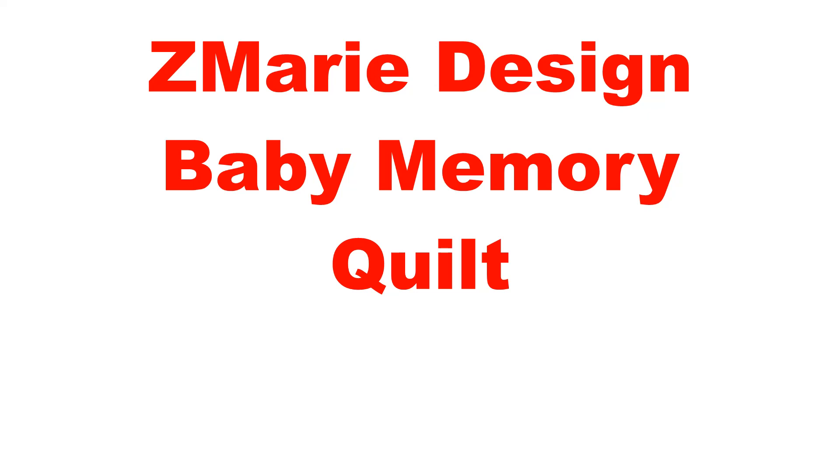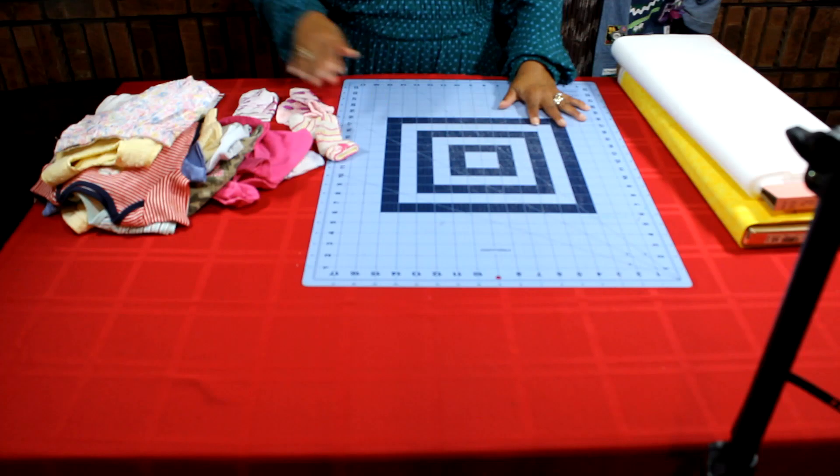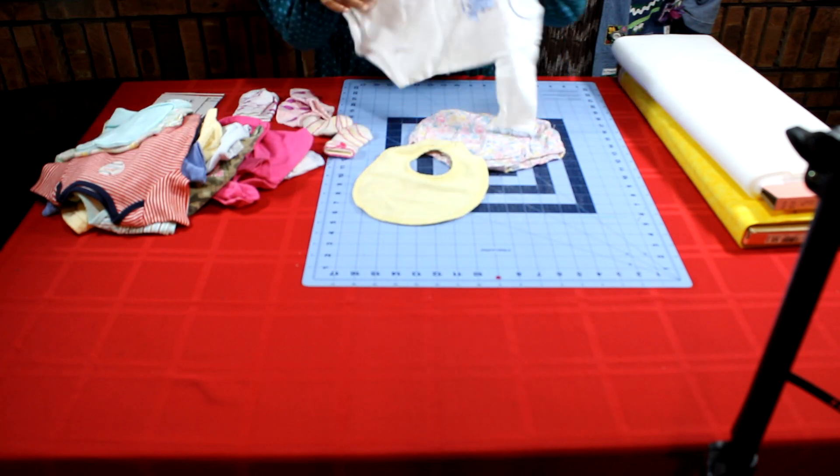Hello, welcome to Zuma Redesign. Let's repurpose those baby clothes into a beautiful, memorable wall hanging. So let's get started.